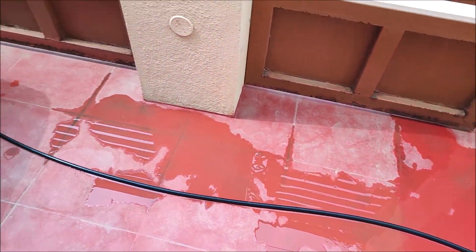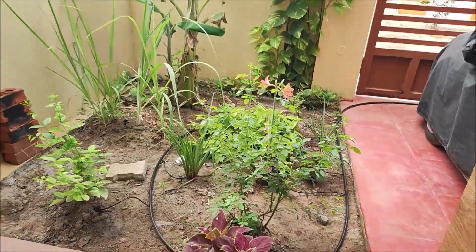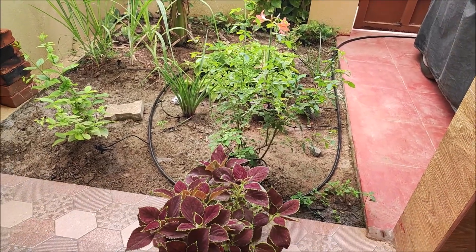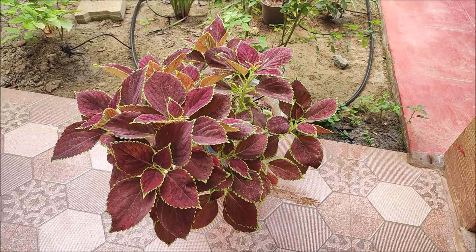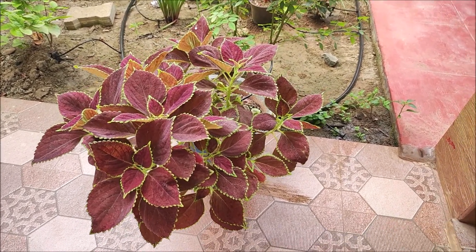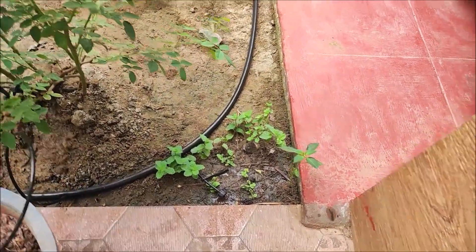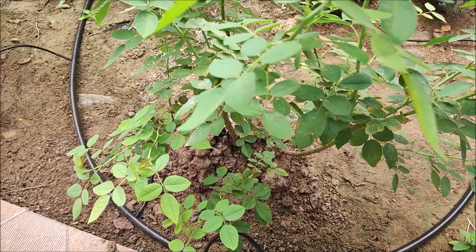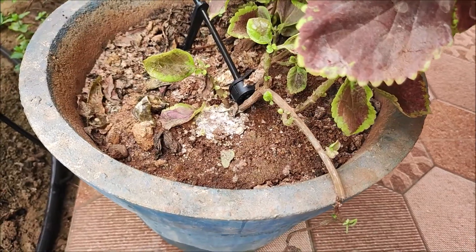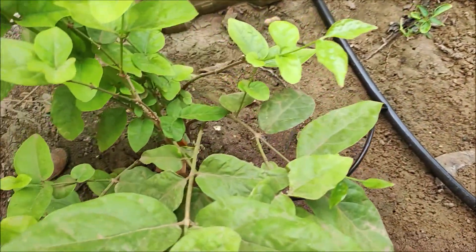The pipe is connected to the other side of the garden. We can use 2 to 3 buckets. The garden has Crotons, Poochering, Mallipoo, Chemberthi, Karumbu, and Mint. The dripping water system is connected throughout the garden and is available on Amazon.